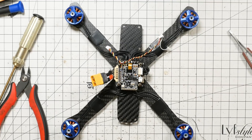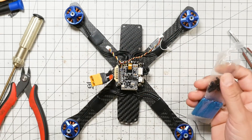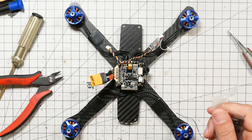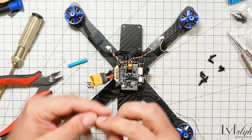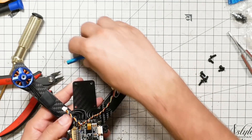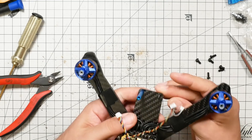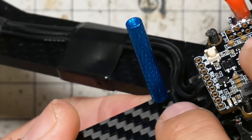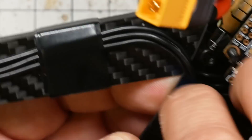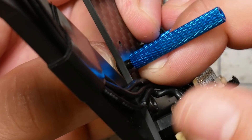The next thing I want to do is install these standoffs. We got these standoffs with the frame, and we got a bunch of screws that came with it, and they're all going to go together. What I like to do is finger-tighten the standoffs at first, and then come back after the build is done and tighten them the rest of the way. As you're installing the standoff, be really careful not to accidentally pinch your motor wires as you screw it down — just make sure the motor wires are out of the way. You can pinch and cut the insulation, and when you go to fly it, something's going to light on fire. So don't do that.